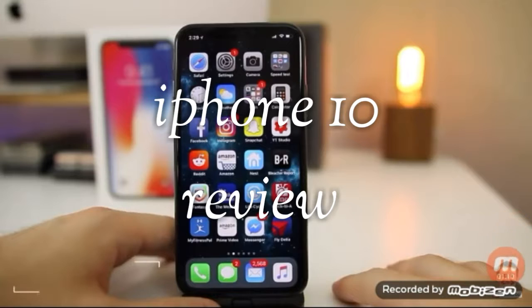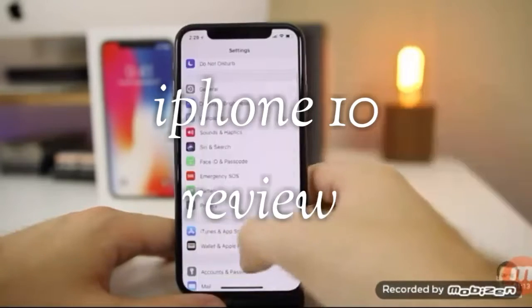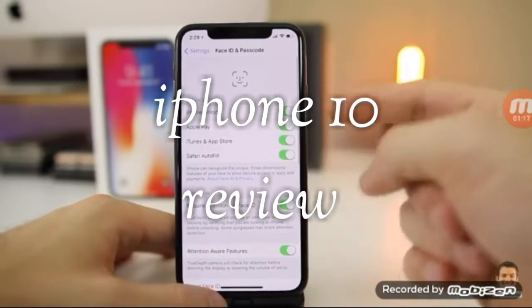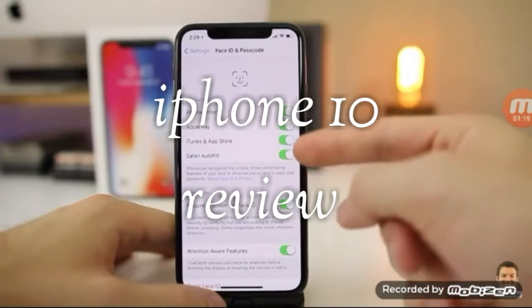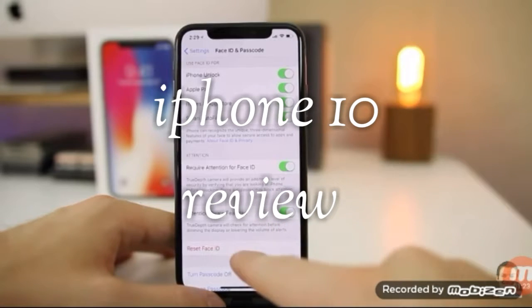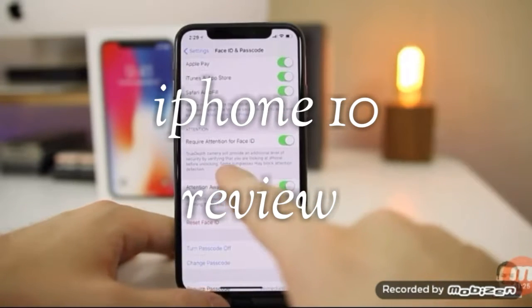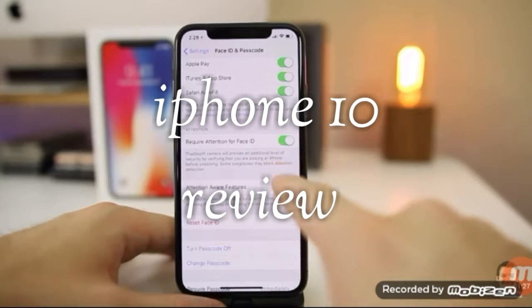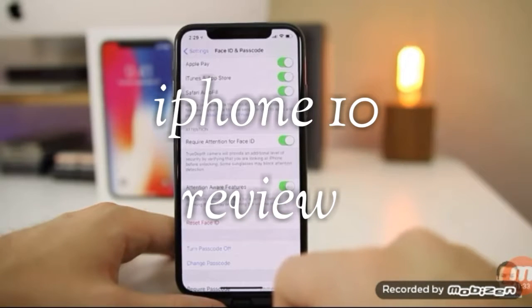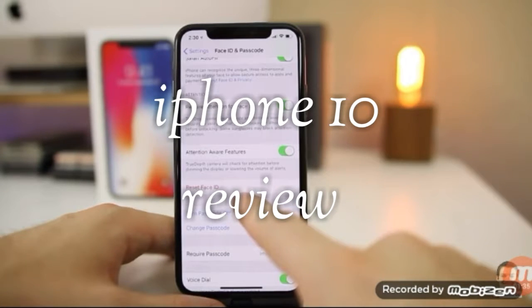The second thing you should do after getting your iPhone X is configure or set up Face ID. Go into Settings and go down to Face ID and Passcode. Put in your passcode if you have one, then make sure to select what you want to use Face ID for. If you never set it up in the initial setup process, set it up right here. Pay attention to the required attention settings for Face ID, and if you didn't get a good scan the first time, you can go ahead and reset Face ID so your device unlocks quicker and easier every time.